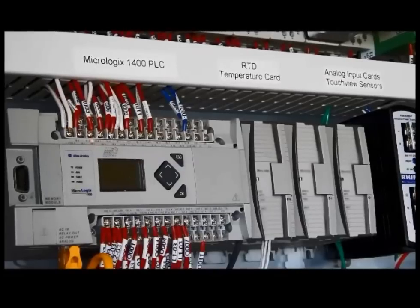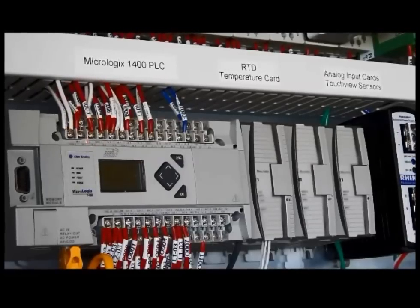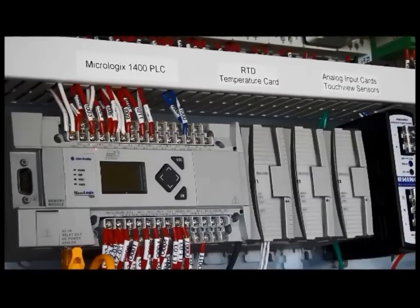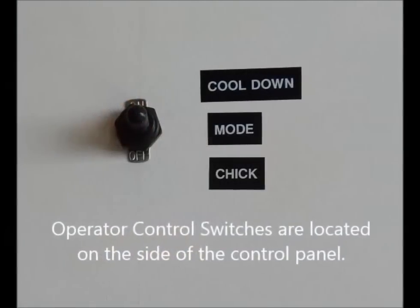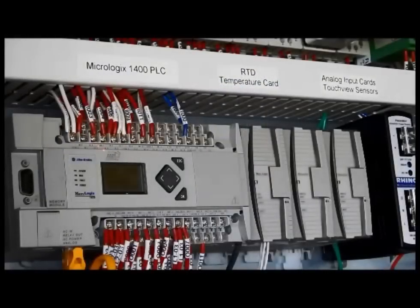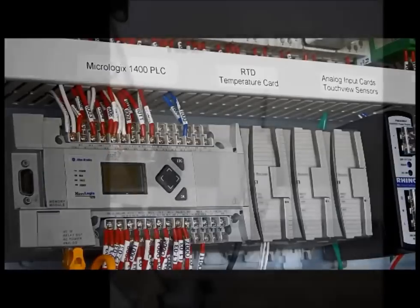These are nominal voltage inputs, which means it's a 120-volt input that lets the processor know what might be active at the time and what is not. Input zero relates to the mode of operation — in other words, is it in cool-down or is it in chick mode, ready to transport birds? Input number one relates to generators; specifically, it would let the processor know that a backup or smaller generator is running that is not able to carry the full load of the unit. This enables the processor to prevent cooling or heating from being energized. Input two relates to the rear door.